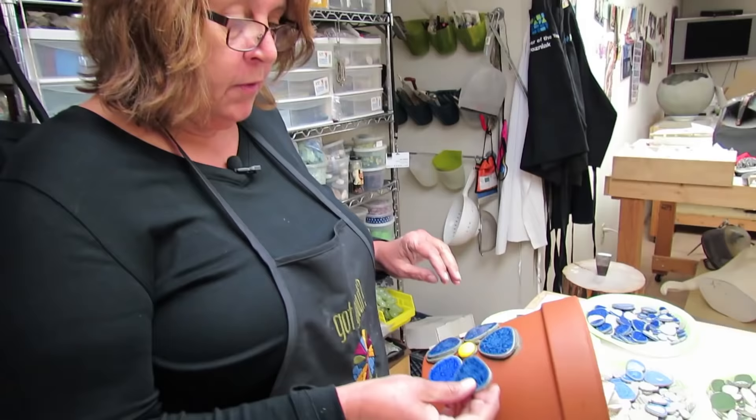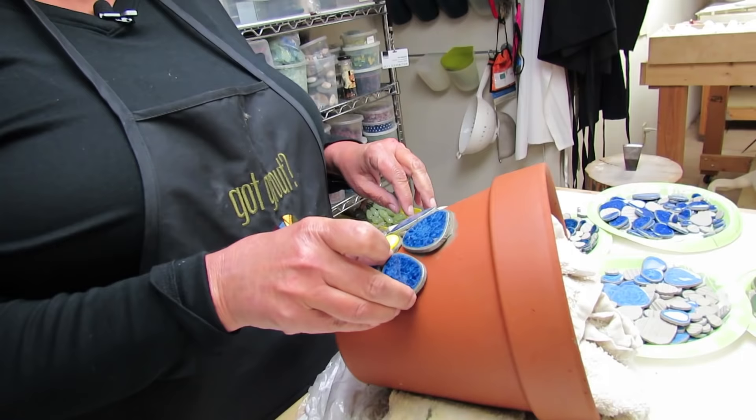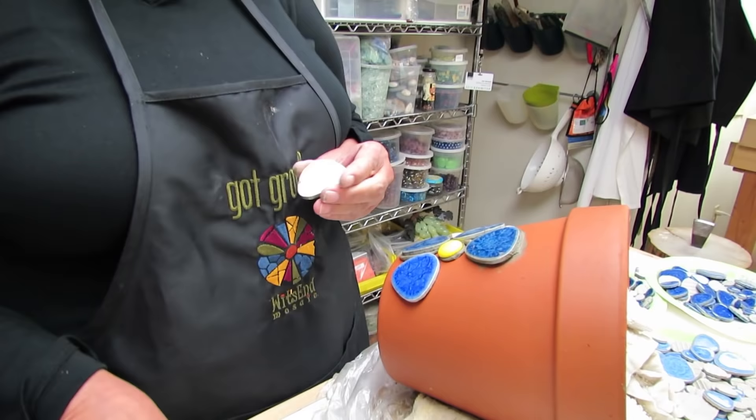You can see that these tiles are big and flat and I'm working on a round surface, and it seems like you shouldn't be able to use this tile — but you can.